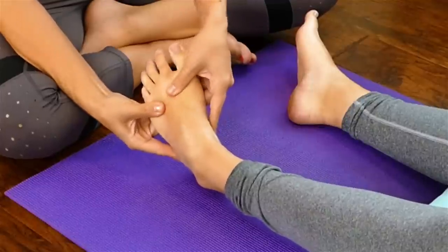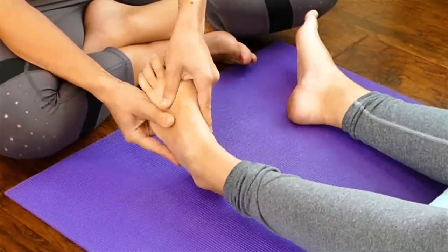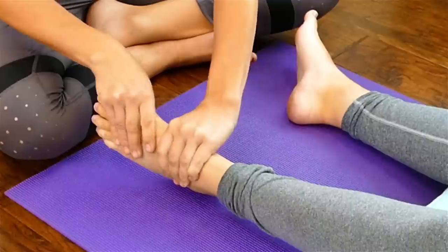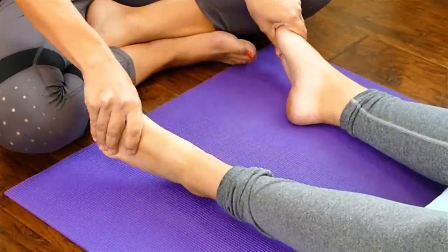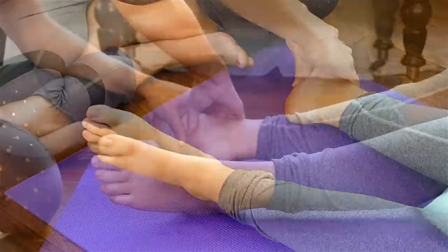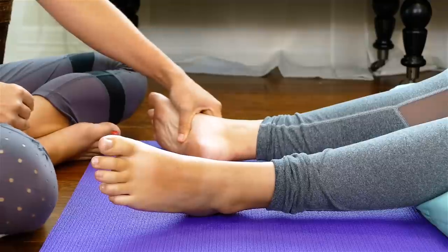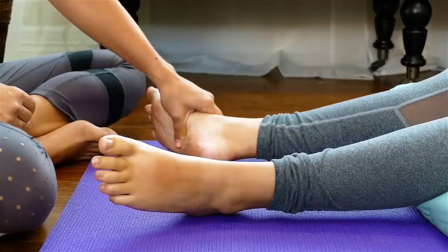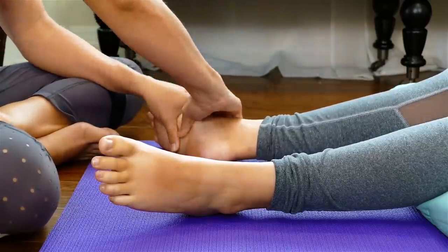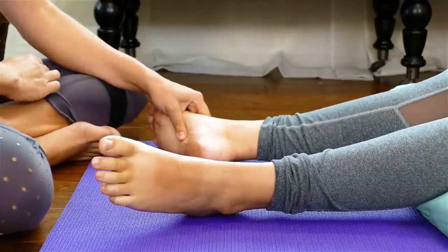The idea of this Fountain of Youth through massage — working on the head, face, scalp, feet, and hands — is a really good way to address the body holistically, because these areas are maps to the rest of the body. I'm going over to her right foot now. Judging by how her foot feels, I'm assuming she's very right-hand dominant. A lot of times, whatever dominant hand they have, you're going to feel a lot of the same tension in that foot.